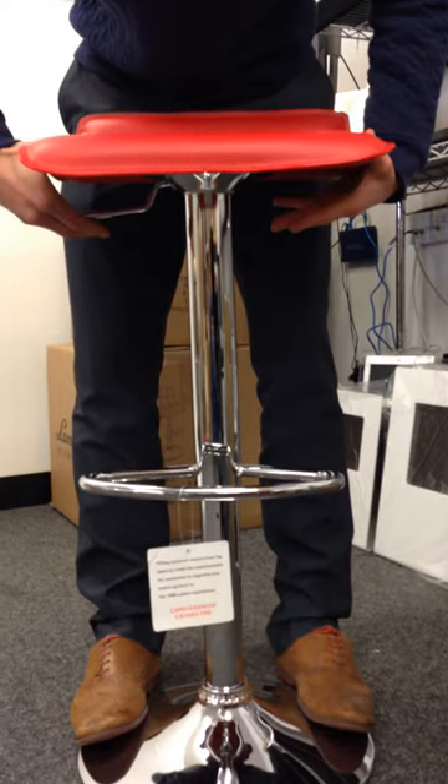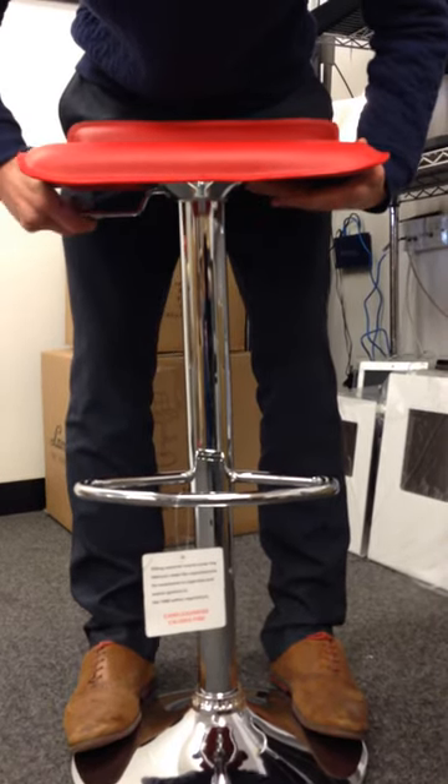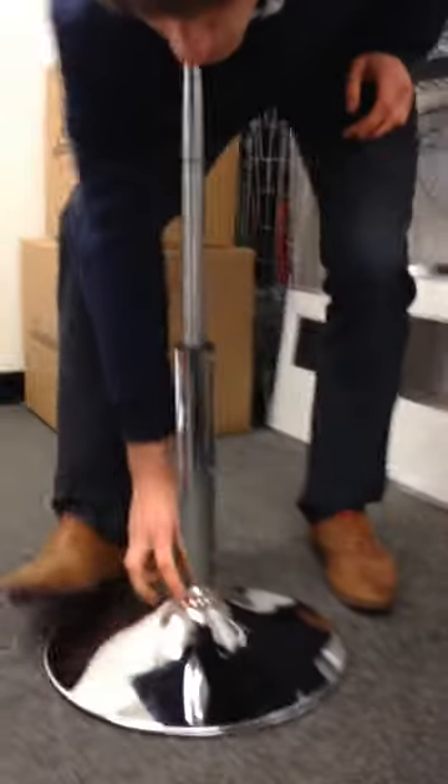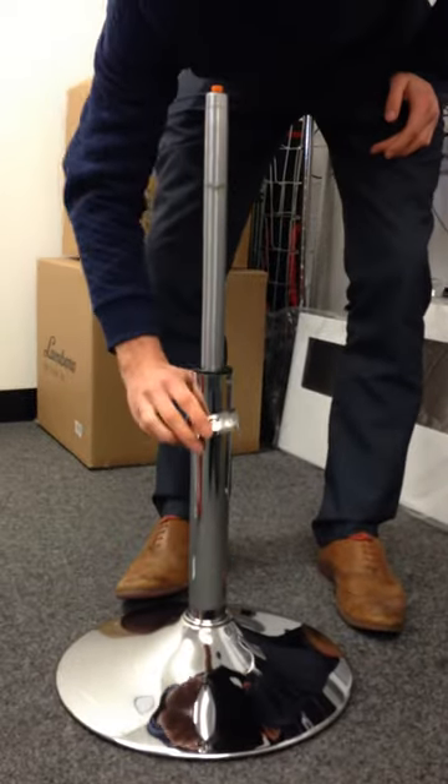Hold in the gas lever and pull across the bottom evenly on the seat top so it pops off. Leave that to one side, remove the plastic ring and keep that safe.